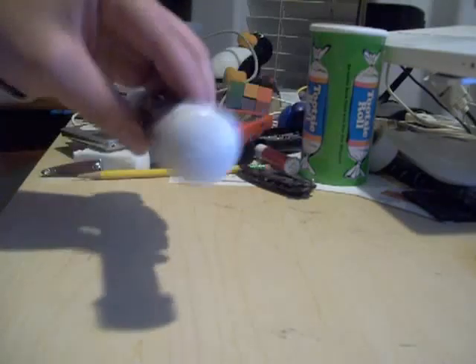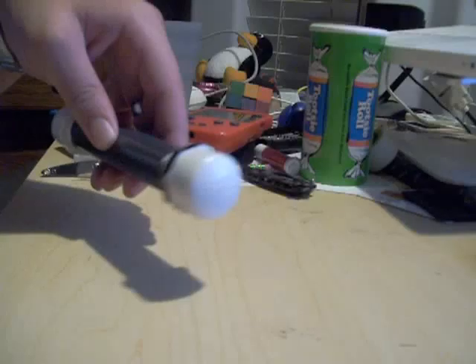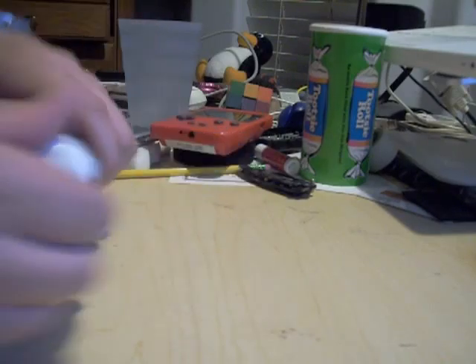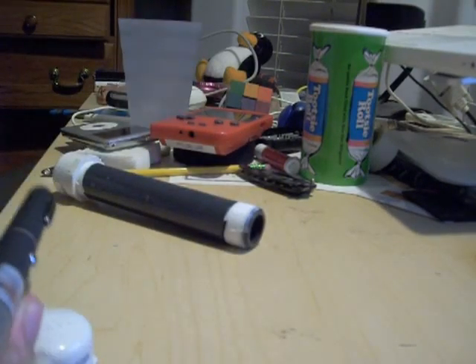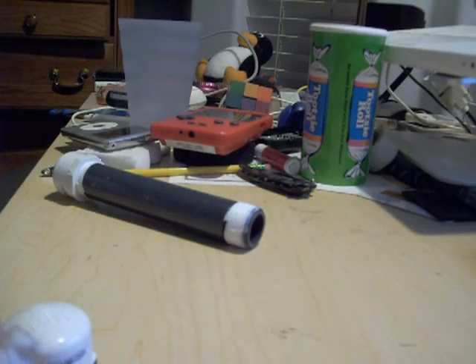So it gives me a pretty nice case that I know is going to be pretty tough, and I'd feel confident putting this in my luggage and having my laser survive and come out pretty well unscathed. So that's my little DIY laser case — pretty cheap. That pipe costs about $0.91, and these two end caps ended up costing about $1.21.